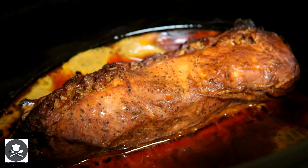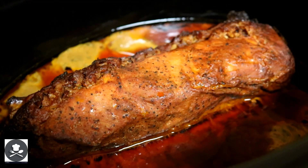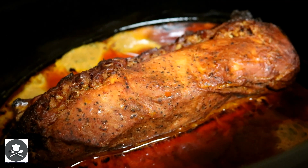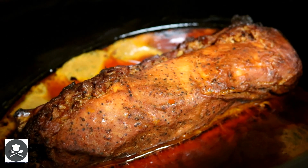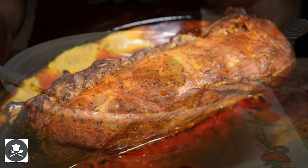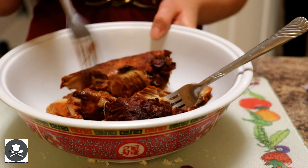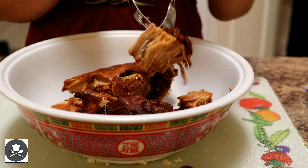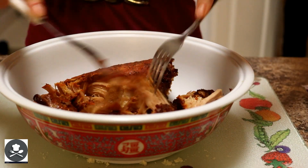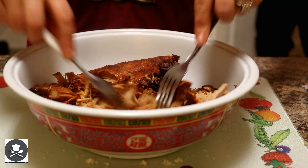Our pork loin is done slow cooking. We're going to use some forks to get it out. Be careful because the sauce and the pork loin is very hot — it has been cooking for the last ten hours. It's going to fall apart and be very tender, so take your time. Here's our pork loin — it fell apart when I took it out. All you need are two forks: stab and pull. Once you get all of it shredded, we're going to add our barbecue sauce and move on to the next step.